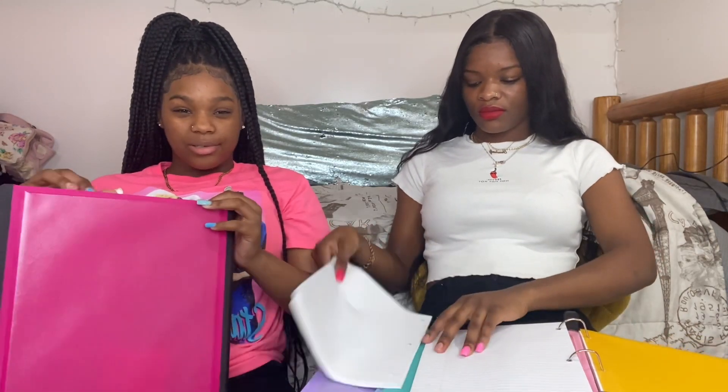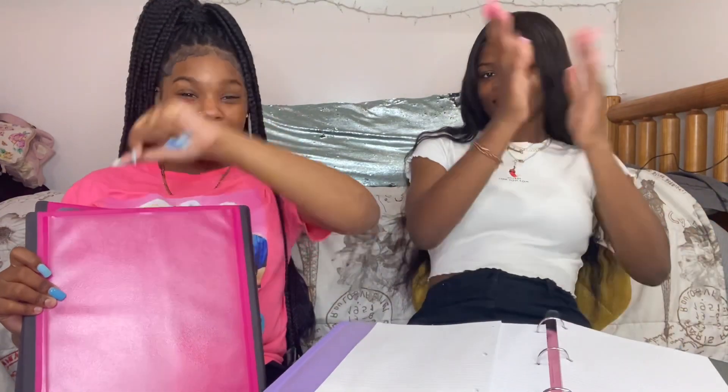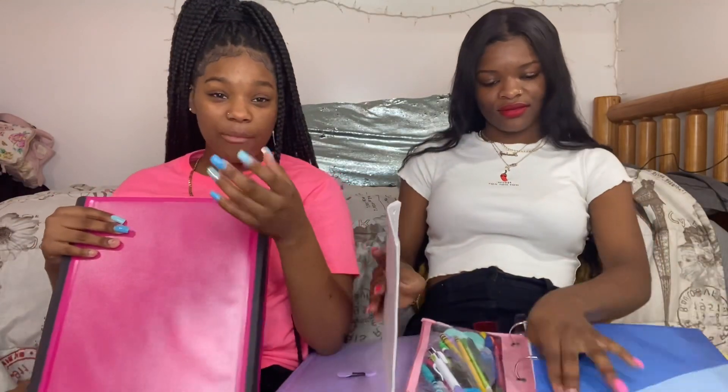I'm going to decorate my locker. I just want to do a lot of stuff because we didn't get to do anything at our last high school — we didn't even have lockers, you had to pay for a locker and it was only about this thick, so I'm not paying for that. I'm hoping that this year, my last year — I'm so excited. When I walk across that stage, they're gonna feel me because I'm telling y'all something.